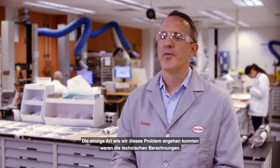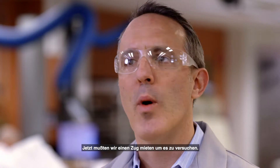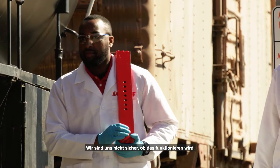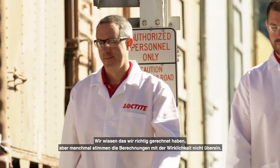The only way we can really address that is: we've got the engineering calculations, we've got the adhesive technology, we've got the know-how. Now we're going to have to rent a train, go out there and try it. It's a very, very challenging feat. We're not sure this is going to work — we run the calculations, but sometimes they don't extrapolate to the real world.